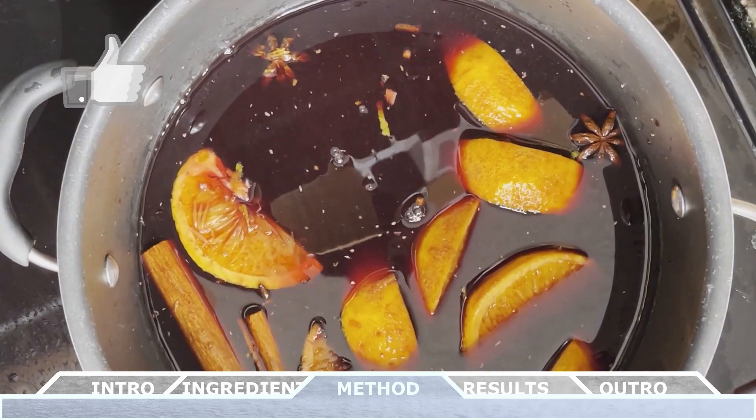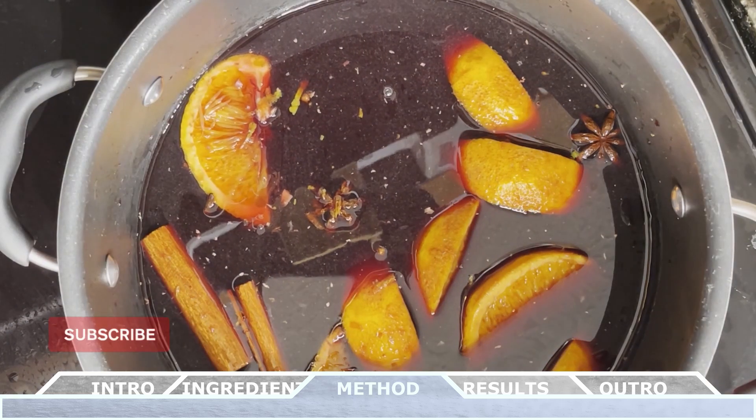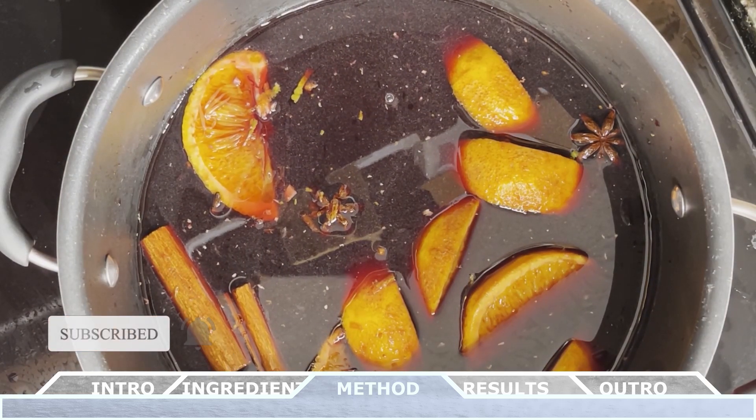Don't forget to hit the like button, subscribe to this channel, and hit the bell icon to be notified when my next video drops. And stay tuned until the end of this video for a sneak peek of the recipe coming next week.